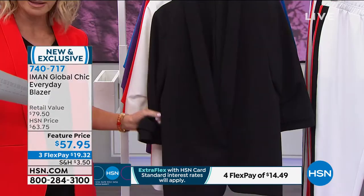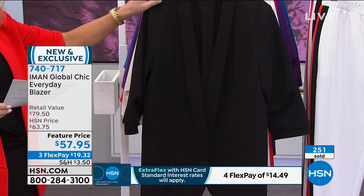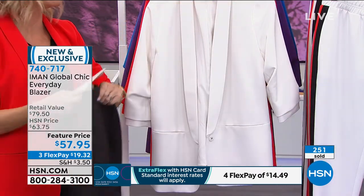Here's the black. I'll put on the black just to show you different looks with this. Here it is in the classic black. This is machine washable, extra small through 3X. So this is your classic black. Look at the white.